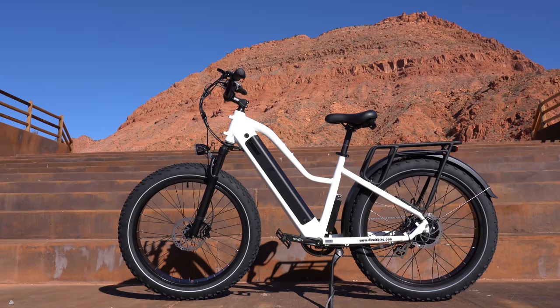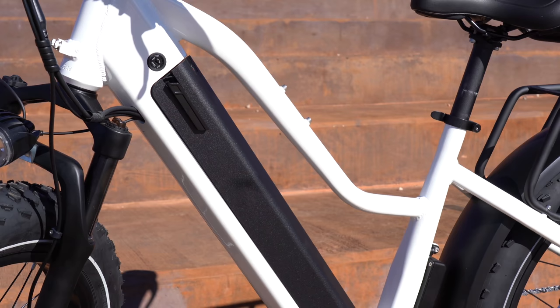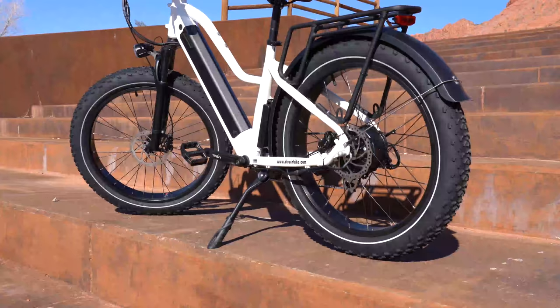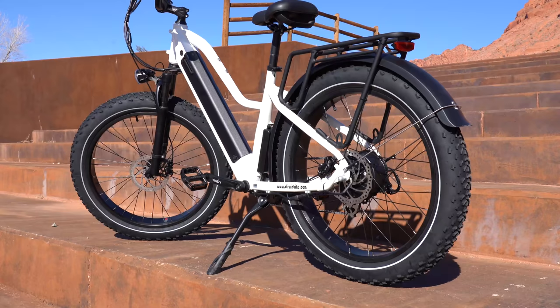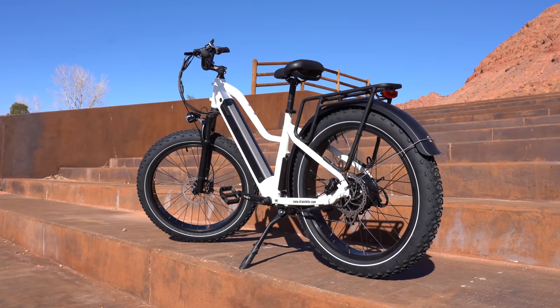This is a standard mid-step fat bike. They built the battery into the frame, which I like — it makes it more sleek and stylish. Even though it's a big fat bike, it doesn't give off that huge-frame vibe. The logo and bike name are on the right side; the left side is plain white, but it's a nice looking color.